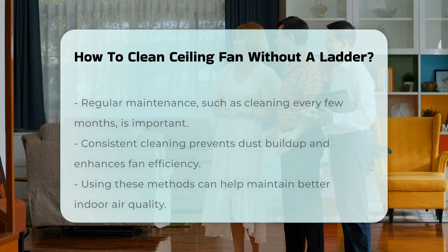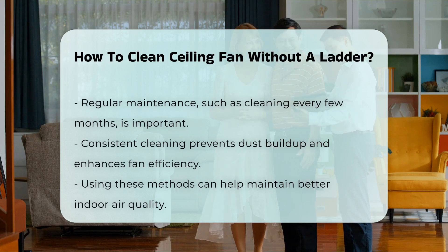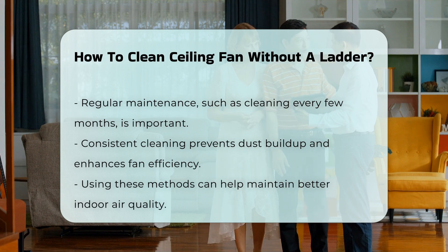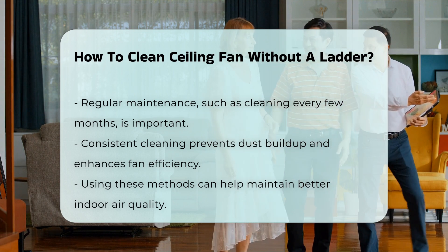Additionally, consider using a vacuum cleaner with a brush attachment. This can help remove dust from the fan blades while keeping your space clean. Regular maintenance is key — cleaning your ceiling fan every few months can prevent dust buildup and enhance its efficiency.